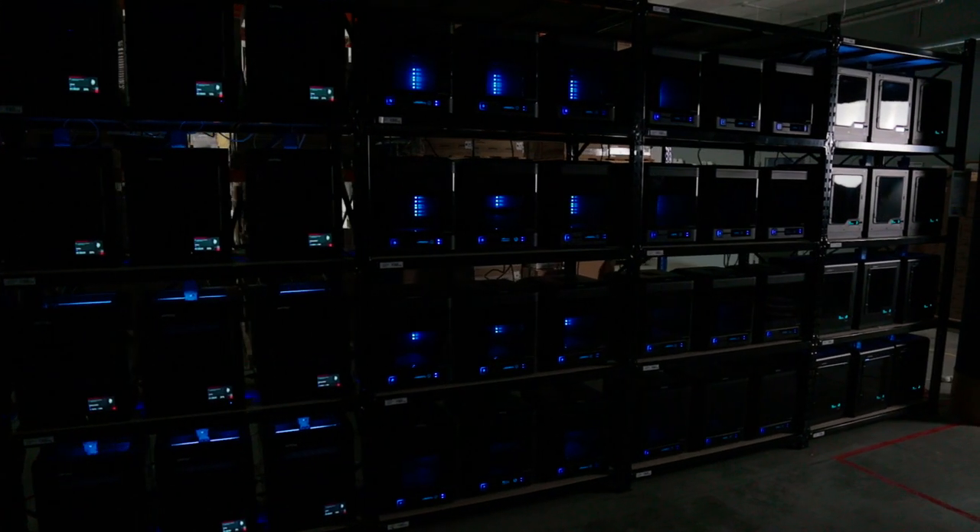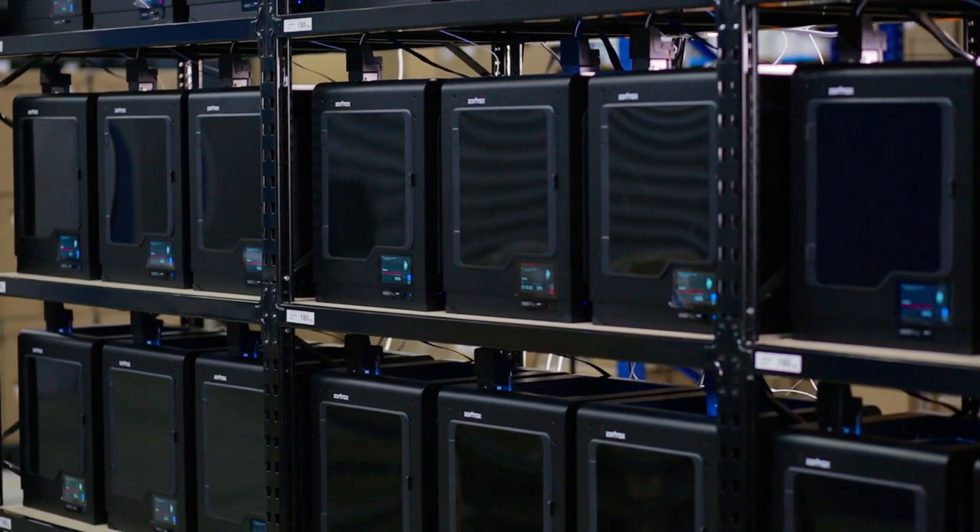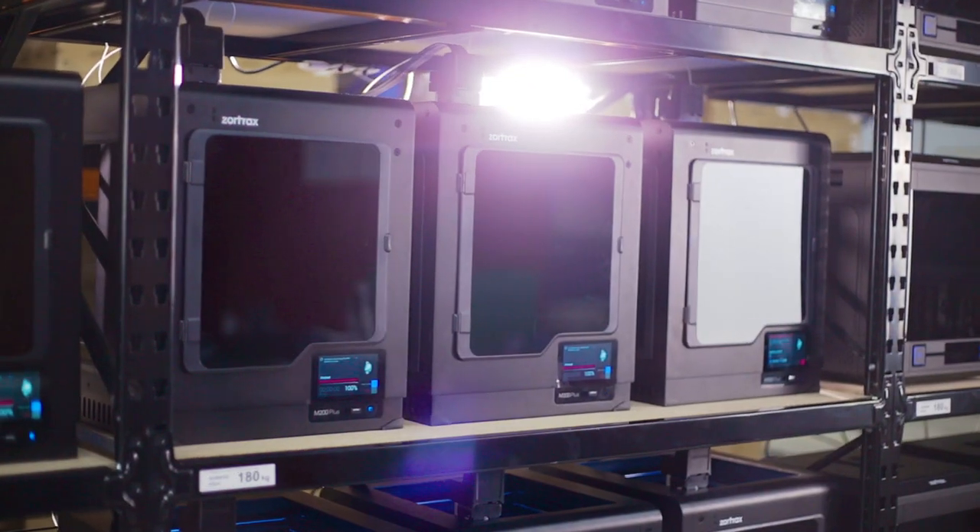The printers are working 24/7. We run endurance tests, we make simple prints for our customers, and we produce models which we exhibit on expos or 3D conventions.